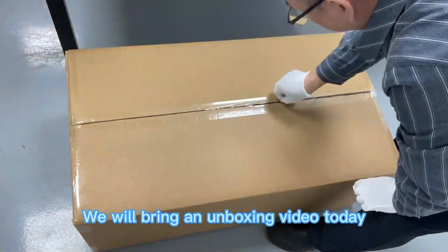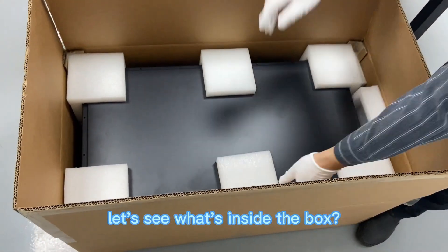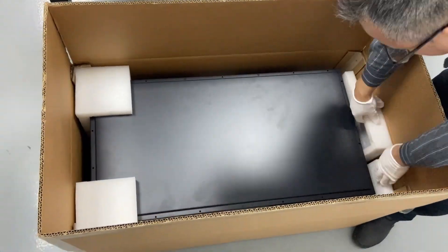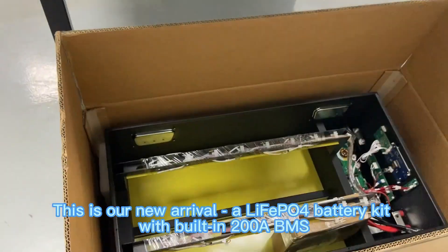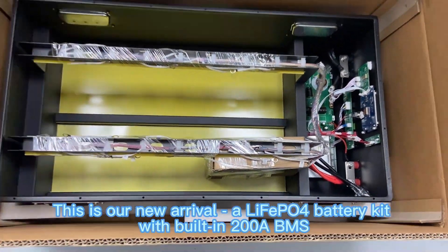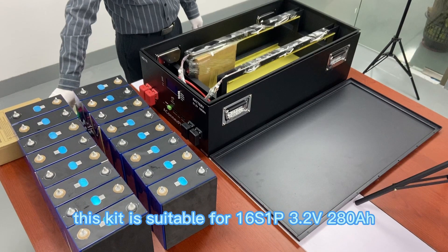We will bring an unboxing video today. Let's see what's inside the box. This is our new arrival: a LiFePO4 battery kit with built-in 200A BMS. This kit is suitable for 16S1P.